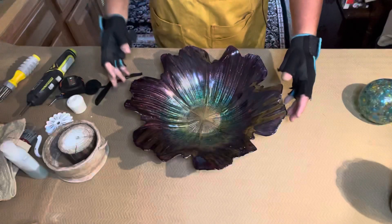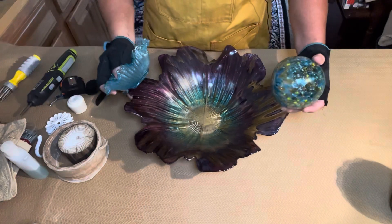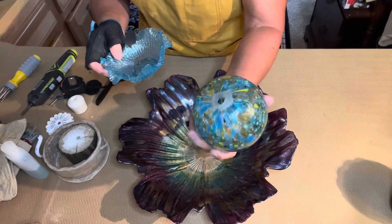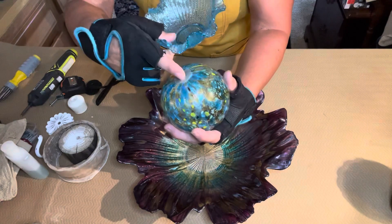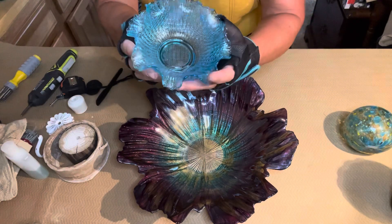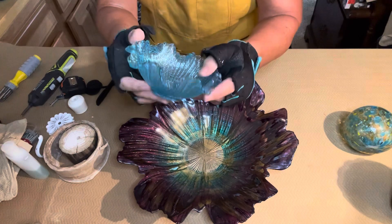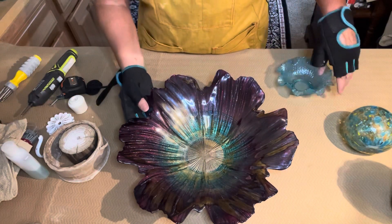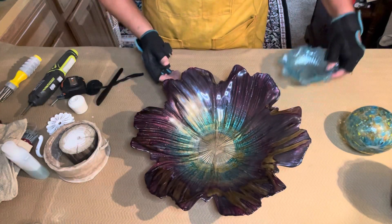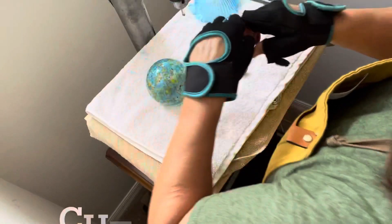Let me show you the pieces before we get into the cutting stage. These are the pieces we're going to be using today. I've got this gorgeous orb that I'm going to open up with my drill press, a beautiful flower petal piece of glass, and this gorgeous teal and purple flower petal piece. So those are the three things that we will be cutting and working with today.